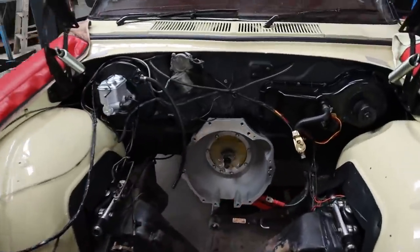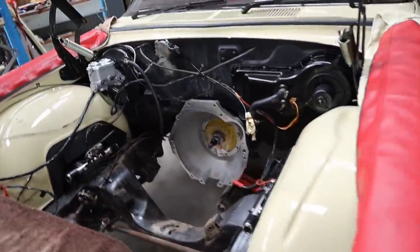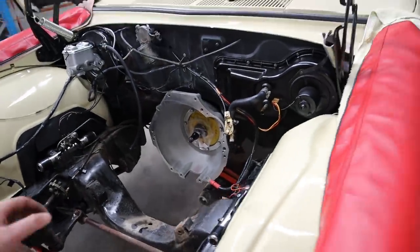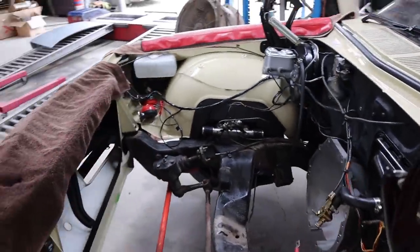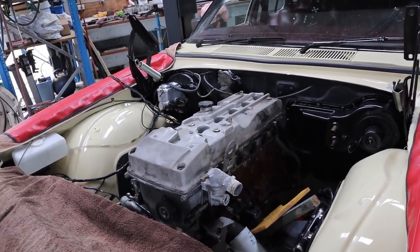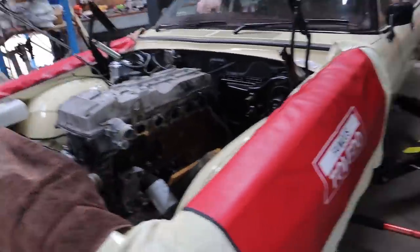While Rex was sorting out that sump, I've just got our gearbox sort of in situ on the jack so that we can hopefully marry it up to the block this time we dummy fit and get a bit of an idea of our angles and everything else that's going to happen. That's pretty much as far every which way we can be. It's about as low as we can possibly get.